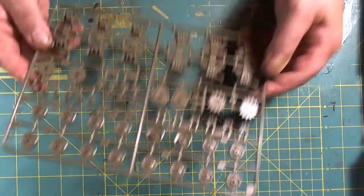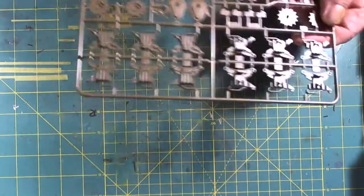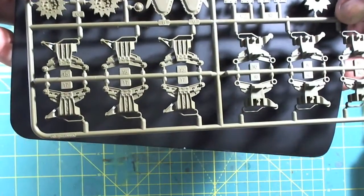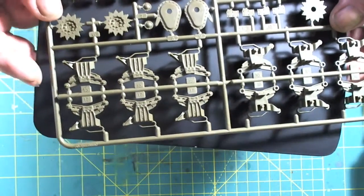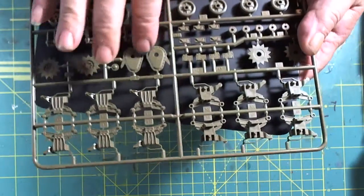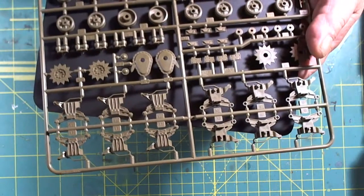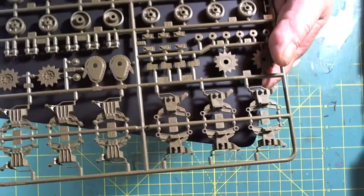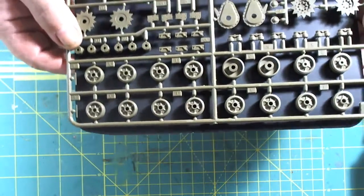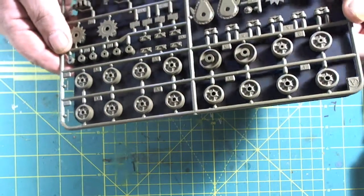Then we get into the wheels themselves. Something nice about the running bogeys and the suspension assembly — I don't know if the camera will pick this up, but on these bogey pieces you can see the casting numbers on them. Sprocket covers and all that — nice detail. The wheels are pretty plain Jane for the day, but crisp. They do have a seam line that will have to be dealt with, which is no big deal.